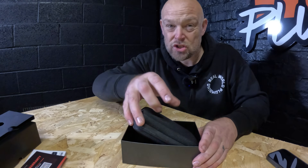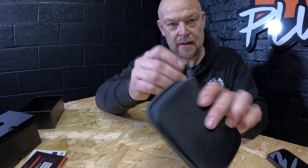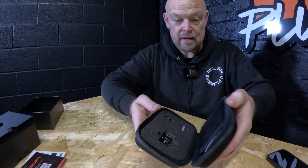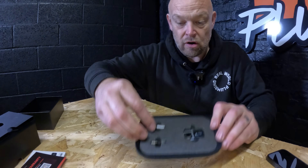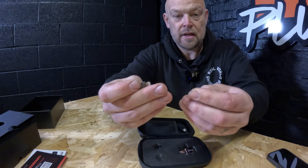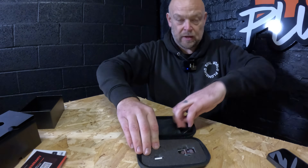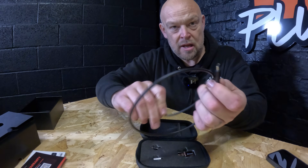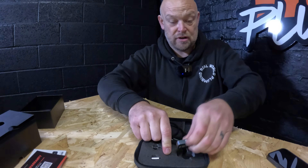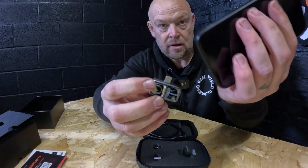The instructions are pretty straightforward, and when you download the app it talks you through how to set this up anyway. It comes in a nice little hard shell case so you're not going to break it. It's nicely stored inside with cut-out sponges. You've got two little adapters — a USB-C and one for iPhone — inside the pouch. You've also got an extendable flex that you can plug into your phone, and then this is the actual unit itself. It is tiny.